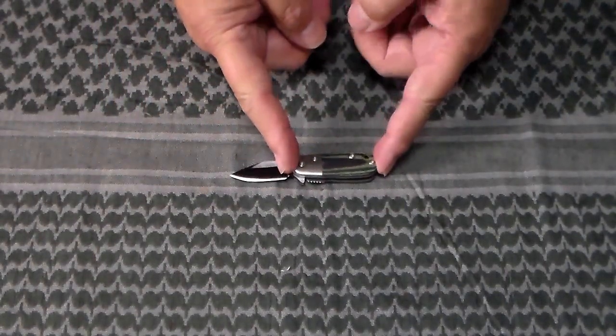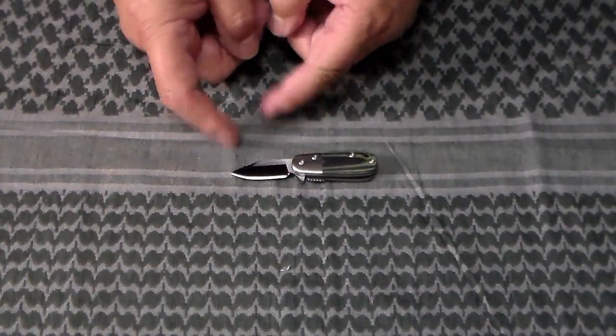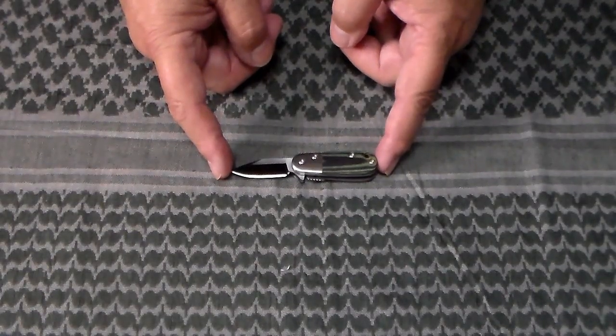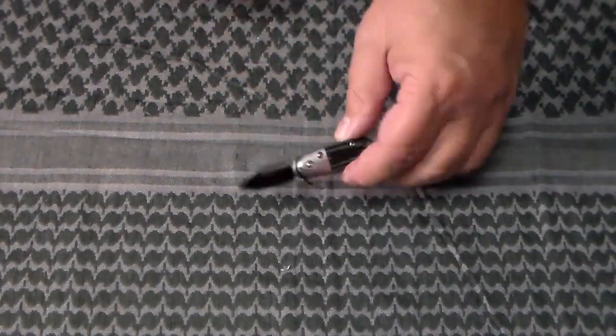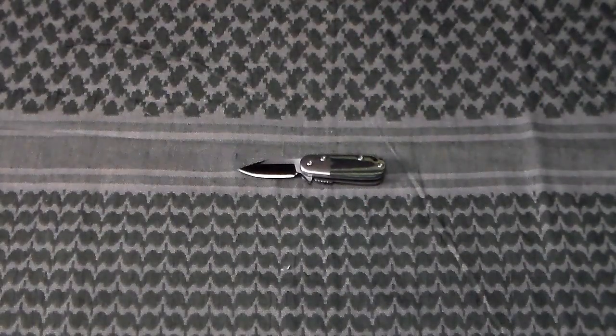Going over the specs: two-inch handle, one and a half inch blade, overall three and a half inches, three-eighths of an inch thick, and it weighs in at 1.1 ounces.